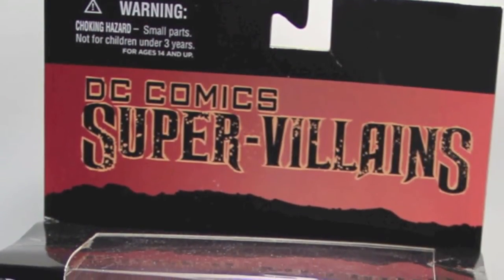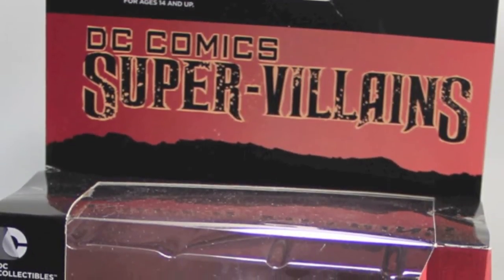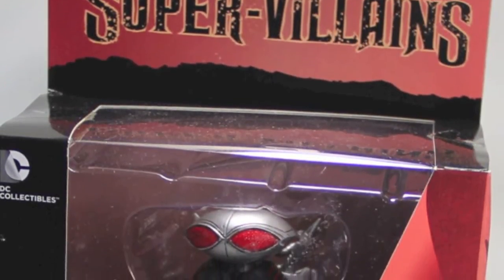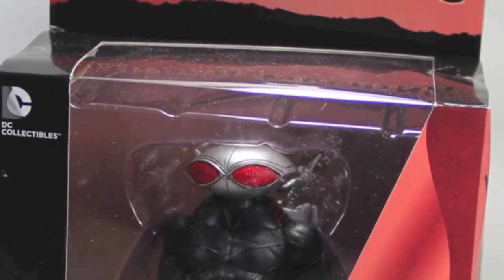Hey everybody, JC here with another TNI toy review. Today we're taking a look at the new DC Collectibles DC Comics Super Villains Black Manta action figure. That's right, Aquaman's arch nemesis makes its way to the New 52 line from DC Collectibles.